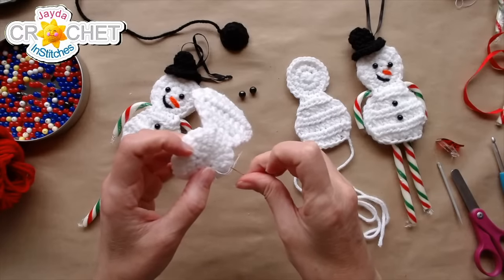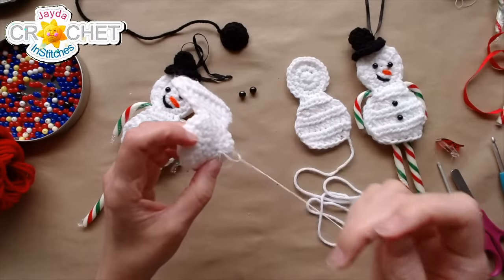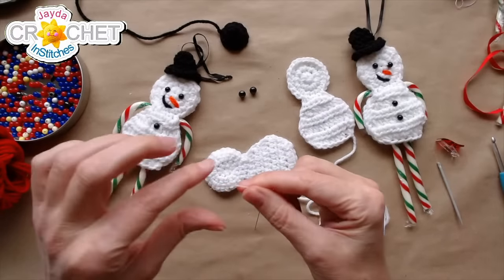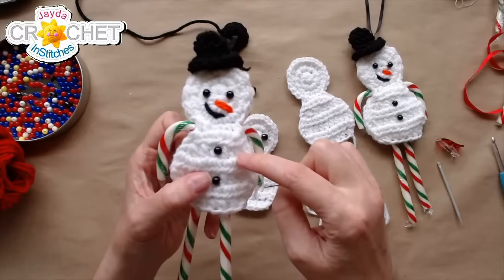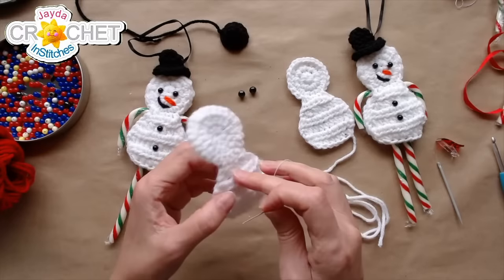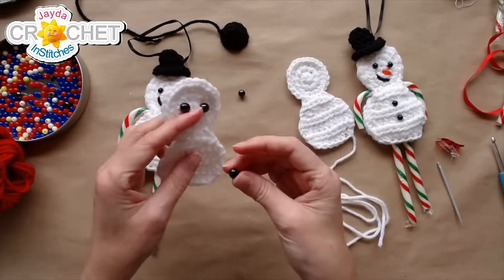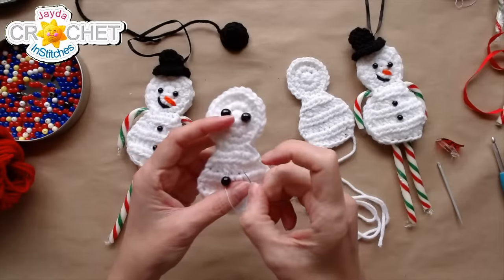Eyes are on — knotting the thread on the back and snipping it. Now repeating the same process a little further down for his buttons. I've got enough thread left for one button, then I'll re-thread for number two. I've positioned the buttons around row six and row eight, in the middle of his body.